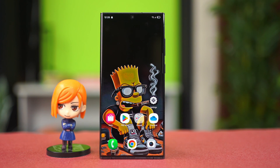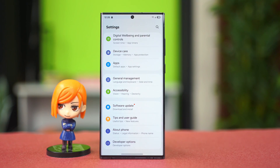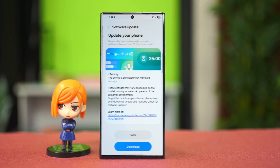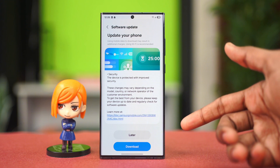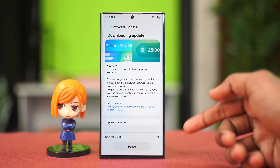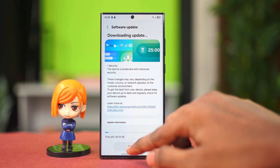If the issue is still persisting, the problem could be software related and that can be fixed by going to your settings and updating your software. Scroll down and go to software update and tap on download and install. A pending software update can usually cause this issue. Simply follow the downloading process and complete the software update, and after it's done your issue will be gone.